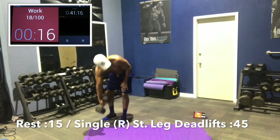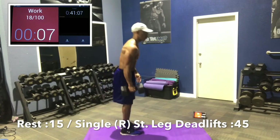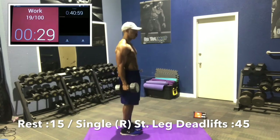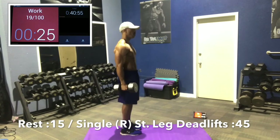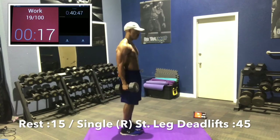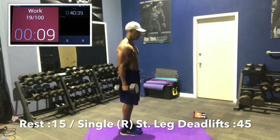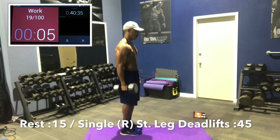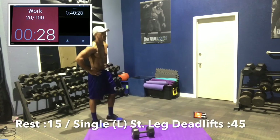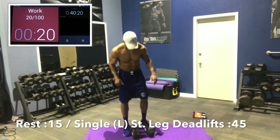Now we're going to do straight leg deadlifts with one dumbbell. Right leg first — right leg is down, reach with the left arm to the ground for balance if needed. Slight bend in that knee. Keep the working leg as straight as you can with a slight bend. In many ways this is safer for your back than doing two dumbbells, but it's awkward for some people. Same exact sequence as the reverse lunges: 45 seconds work, 15 rest for two rounds, then 45 no rest, then 30 seconds no rest.